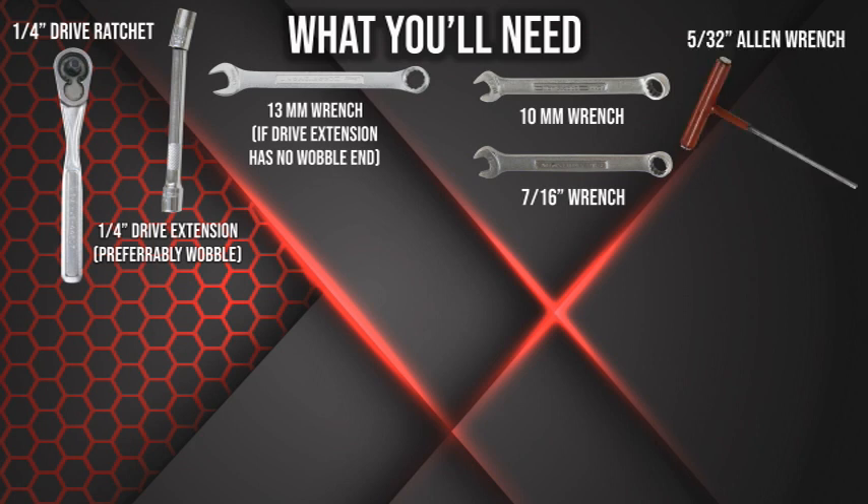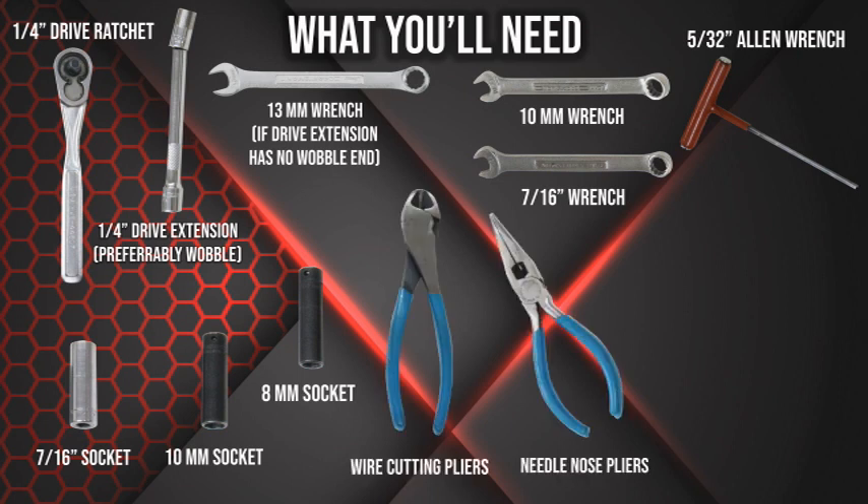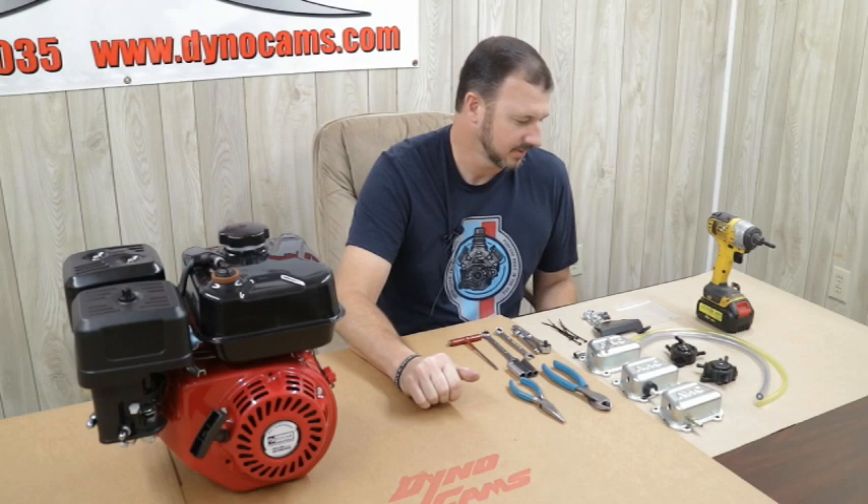I've got a 5/32nd Allen wrench, a 7/16 socket, a 10 millimeter socket, and an 8 millimeter socket. I also have a pair of dykes or cutters, a pair of needle nose pliers, and my impact wrench. I don't do any job without the impact wrench — I'm just that lazy.